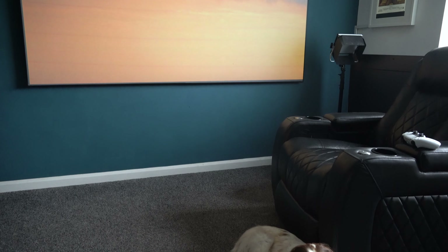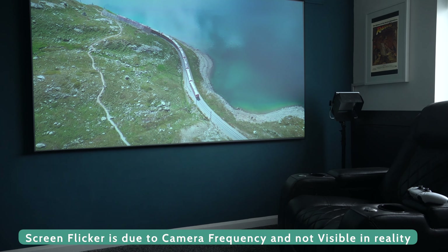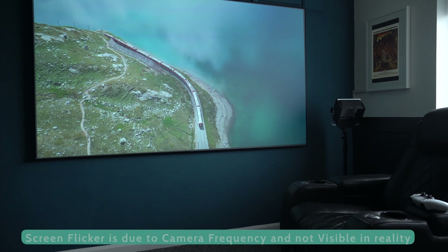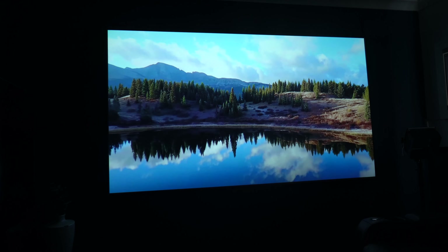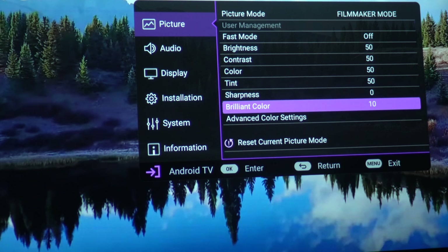What about daylight viewing? It's not that bad at all. As you can see, the room is very bright and this is the type of image you can get — it's definitely very watchable in bright conditions. The brightness level has been measured at 2200 ANSI lumens, which is going to be great for most people's environments.